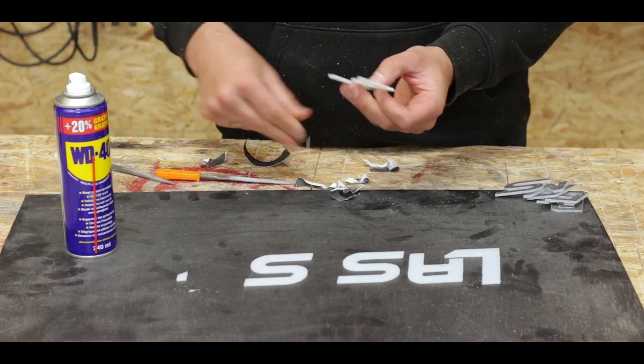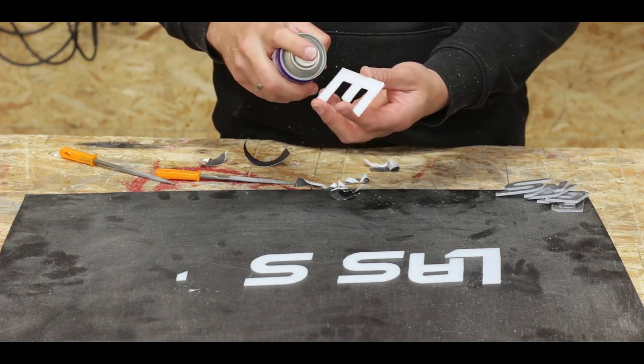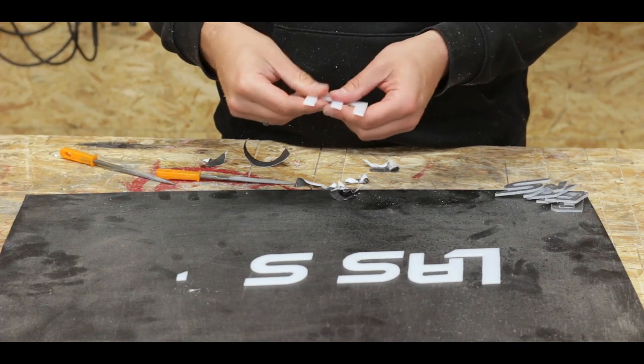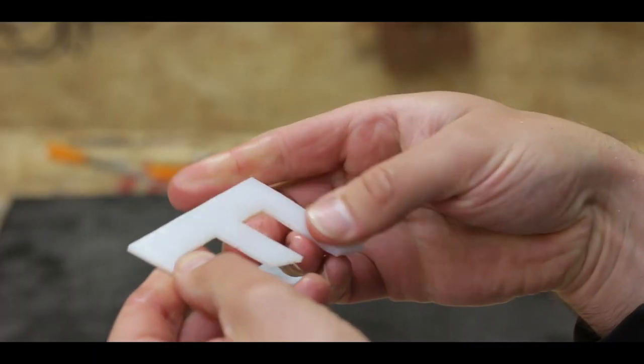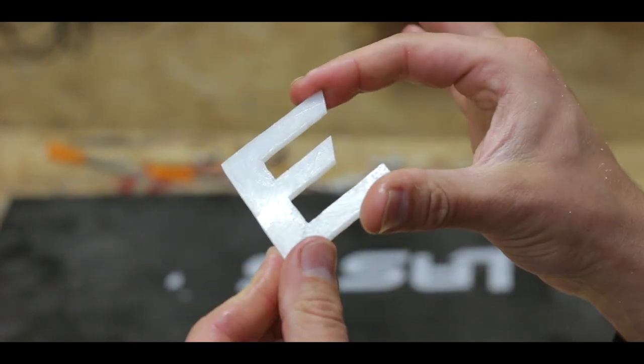Once you remove the letters from the plexiglass, you're left with a bit of sticky residue. One of the ways I found to get rid of this is WD-40. It really just dissolves the whole thing. You leave them out for a few minutes and the WD-40 kind of evaporates away.